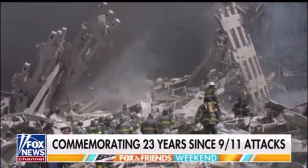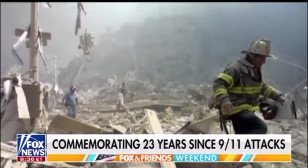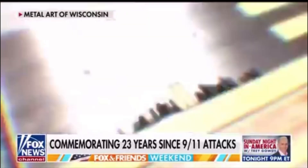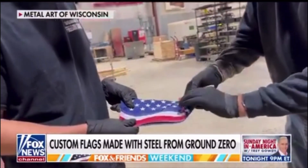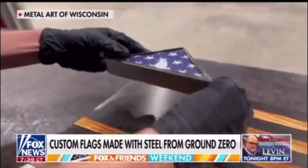This week commemorates 23 years since the attacks on September 11th, and our next guest is honoring our heroes with special American flags made from the steel from Ground Zero. It's all part of a collaboration with Tunnel to Towers. Shane Henderson is the founder and president of Metal Arts of Wisconsin, and he joins us now.